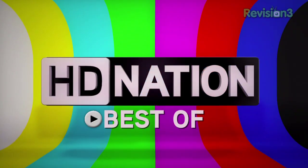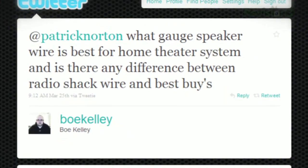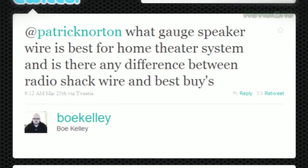Speaking of audio, I got a few tweets regarding speaker cable. Bo Kelly tweeted: what gauge speaker wire is best for home theater systems, and is there any difference between Radio Shack wire and Best Buy's?